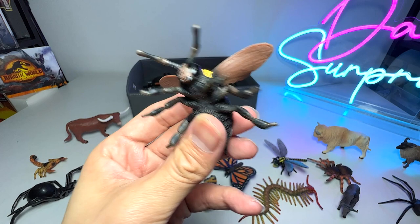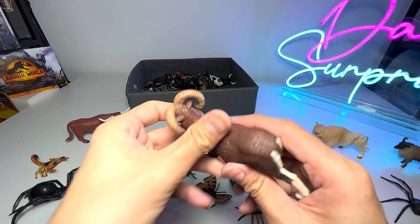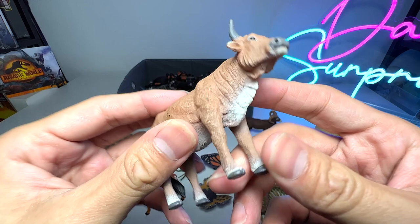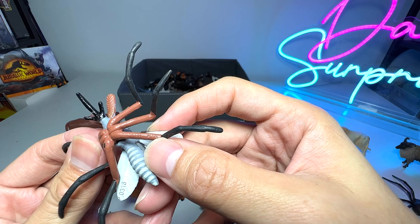This is a bumblebee. And what is this? I think this is a ram — yep, a beautiful ram. And here this is just known as a cow, a farm animal. And what is this? We have a mosquito — I'm just trying to find the name — yep, it is a mosquito.